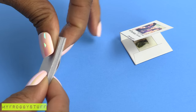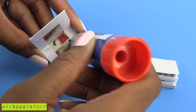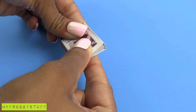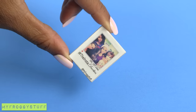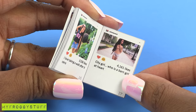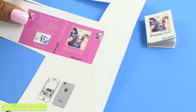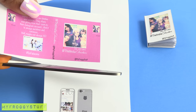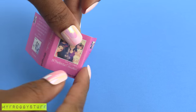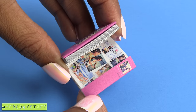Now that all of the pages have been folded and glued together, apply glue to the inside of the cover, place the pages inside, and press and hold firmly until dried to make the dolls their very own Instagram book. If you wanted to have a pink cover like Barbie's, we made a printable jacket that you can cut out and place over the cover, wrapping it around the edge to make a jacket for the book.